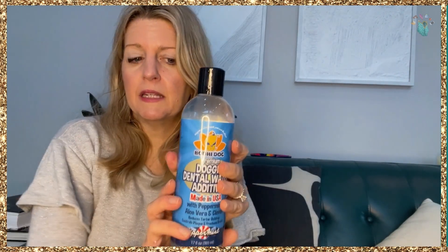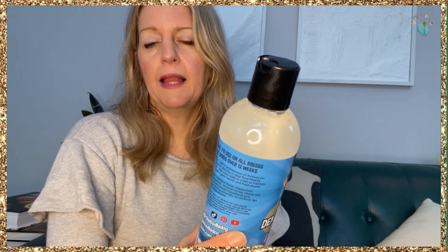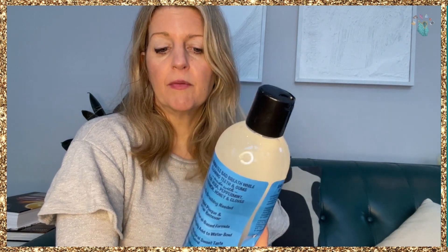I love that this is all natural and plant-based, even for my dogs. It says no brushing is needed — it's a liquid plaque and tartar remover, it's an all-American company, it's alcohol-free, and it's made with peppermint, aloe vera, and cloves.